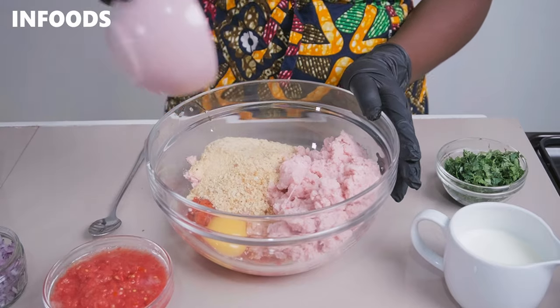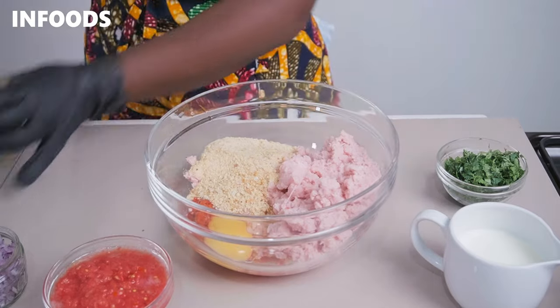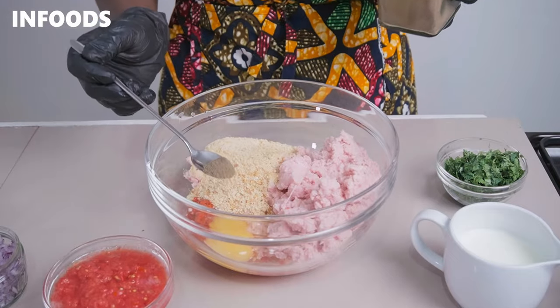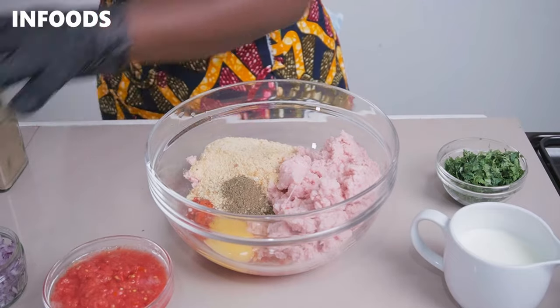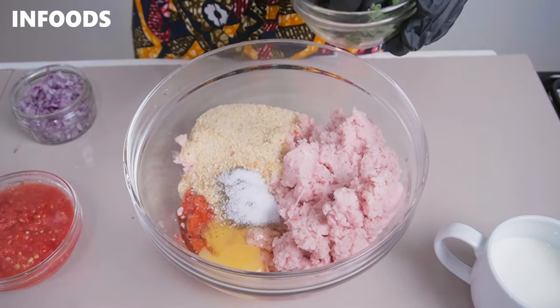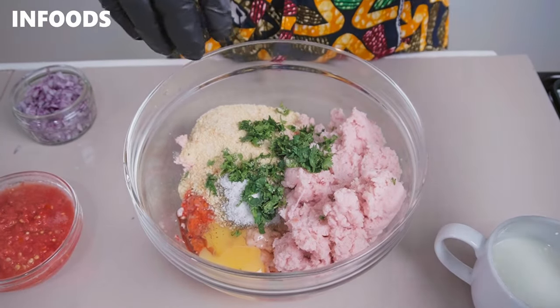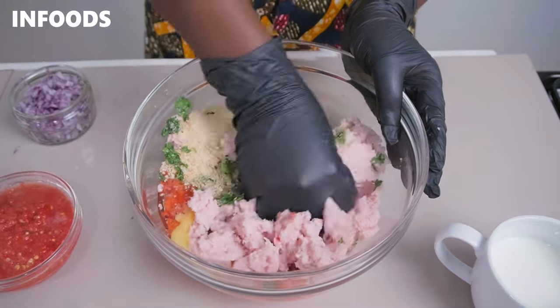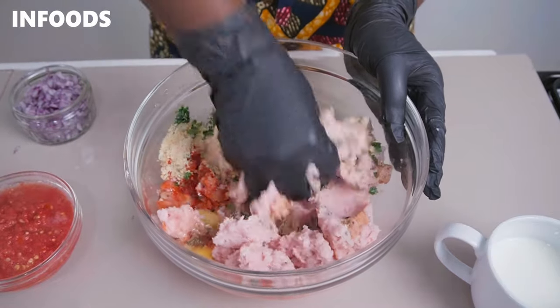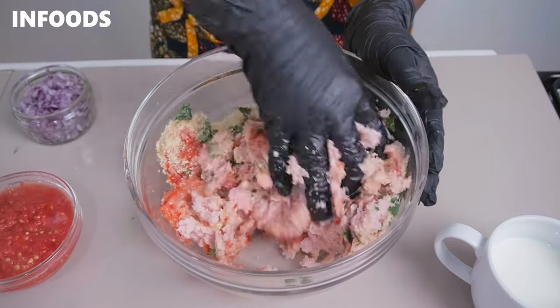Add in some breadcrumbs — half a cup of breadcrumbs — along with some black pepper and salt. Add in a little bit of coriander leaves, which are also going to add lots of flavor to the chicken. Then go in with your hands and fully mix up the egg, breadcrumbs, and seasoning together with the chicken.